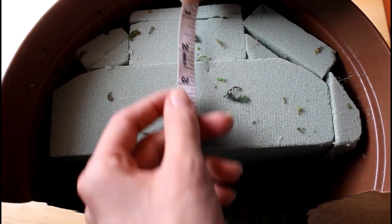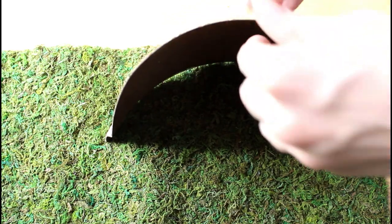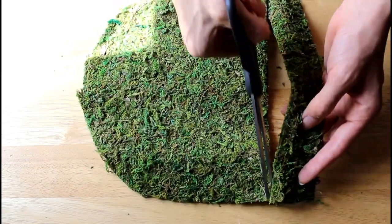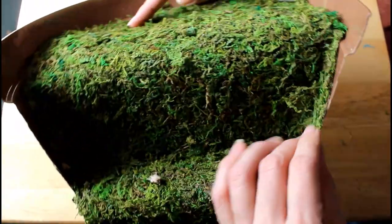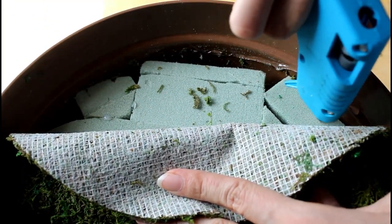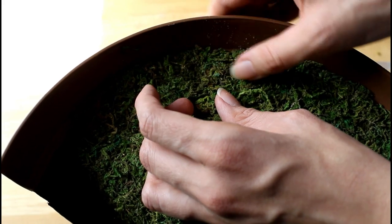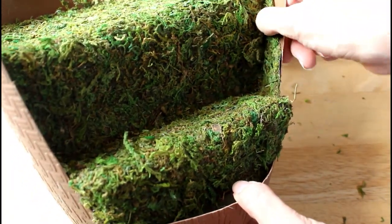For the second level, measure the length of it starting from the inside edge and extending to where it meets the first level. Using the piece of the planter you cut off as a guide, cut the moss mat so that it has a round top and a rectangular bottom. It should cover the second level completely and have a small edge extending up the inside of the planter. Apply glue to the inside edge of the planter and into the foam to attach the moss. Finish by pressing in any corners and cutting off any excess moss if needed.